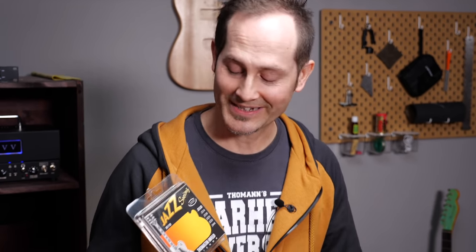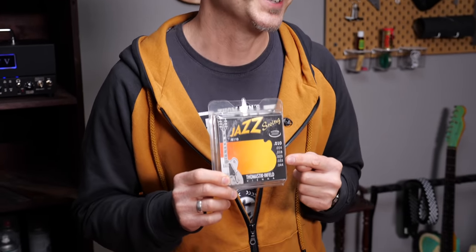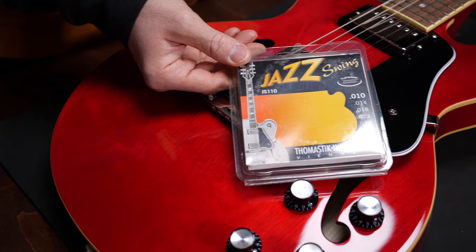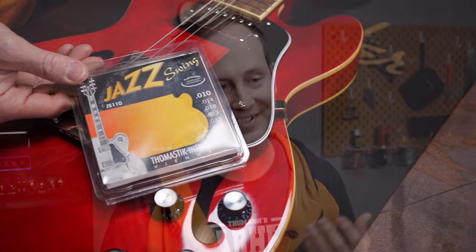Next, flatwounds, like these Thomastik Jazz Swing strings. If you're into jazz or blues and you like warm and pleasant sounds, you might enjoy flatwound strings a lot. They're obviously not the best choice for tight, distorted playing styles.